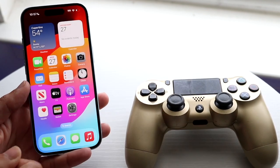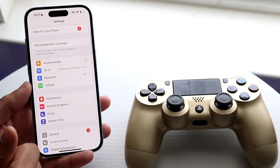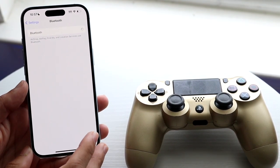The very first thing you're going to want to do is hop inside of the Settings on your iPhone 15, 15 Pro, whatever iPhone you have, and go into your Bluetooth option settings. Go ahead and enable Bluetooth.